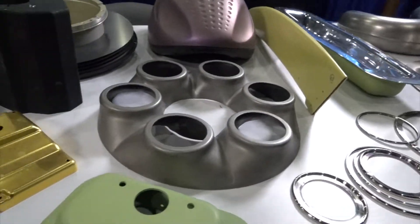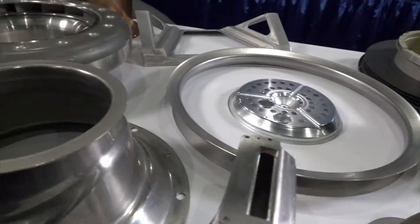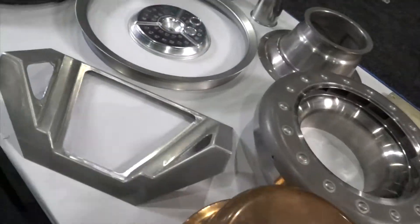Hydroforming is a process of using a bladder press. You need less tooling. It's really good for thin-out, complex geometries. We do low runs, one-offs, and production.